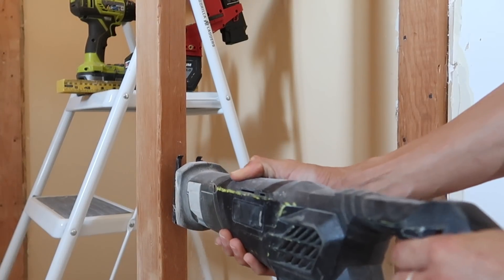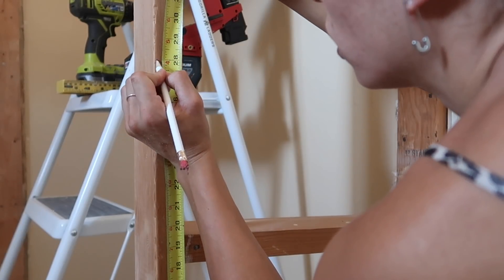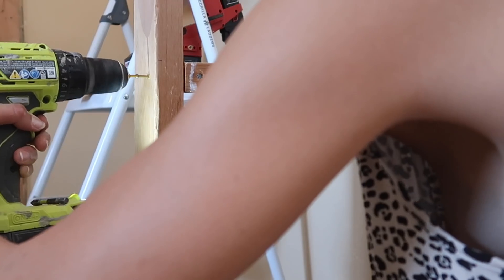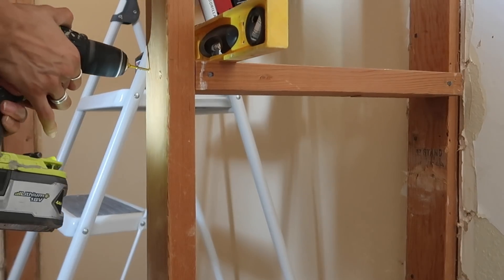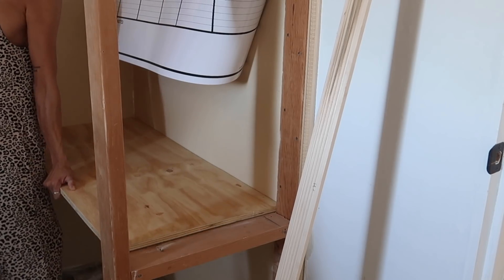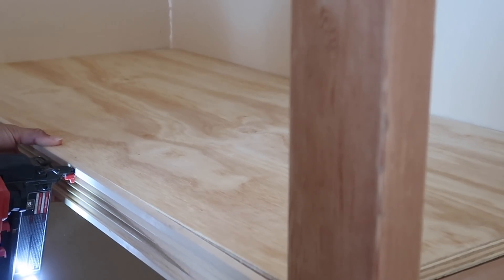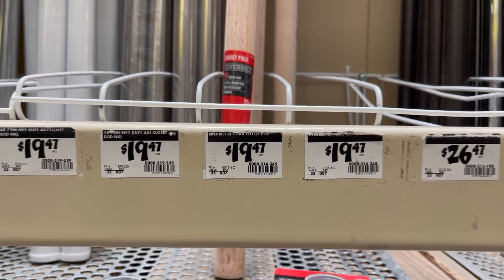I've done this desk build a ton of times on my channel, most recently in the DIY Bandity trailer guest house. I'm repeating the same process here — utilizing the frame to my advantage and putting the desk where I see fit. That depth is totally fine for me: if it's fine to fit clothes, it's fine to fit my computer and my lanky arms.